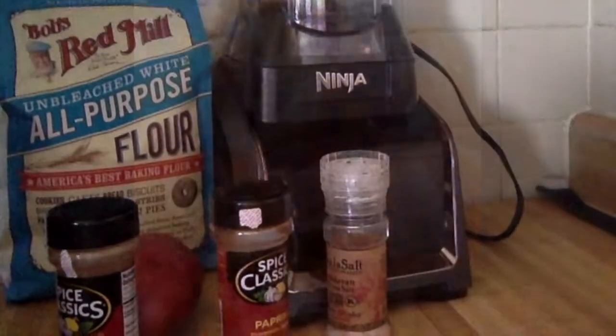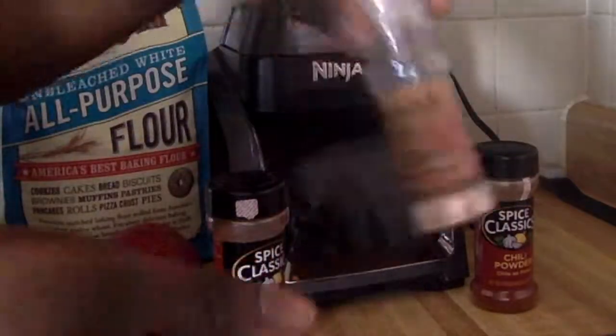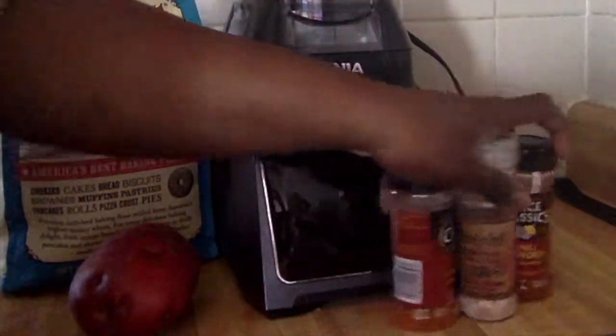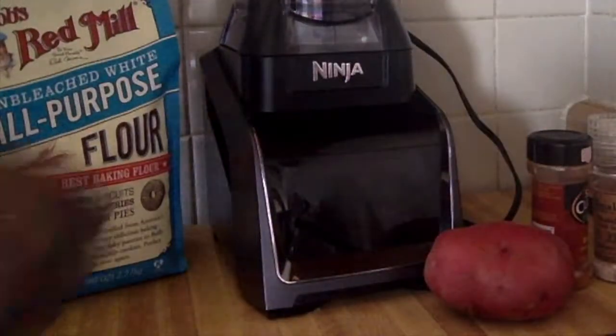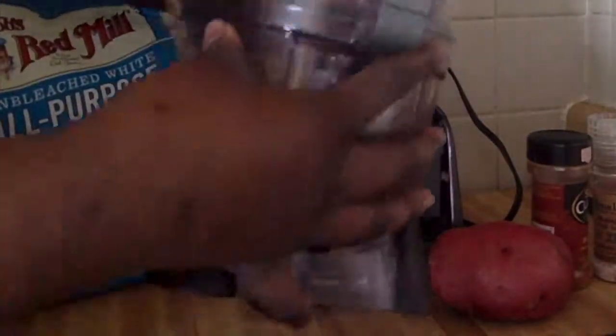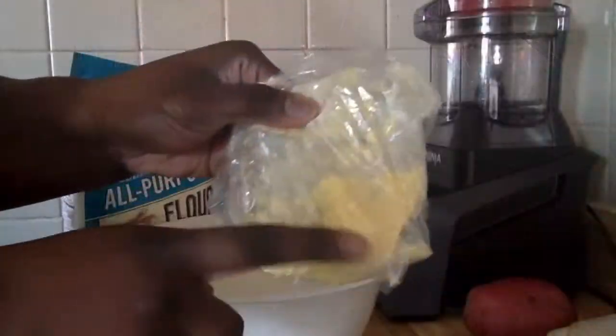I'll show you how to make these beautiful golden delicious fries. Here's what you'll need: some chili powder, salt — I'm using Himalayan salt — paprika, a potato (today I'm using a red potato), some flour, a spiralizer, and an egg replacer.